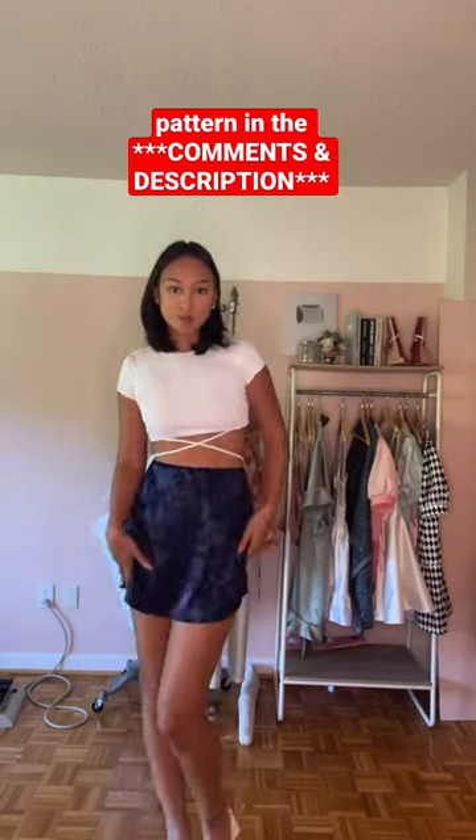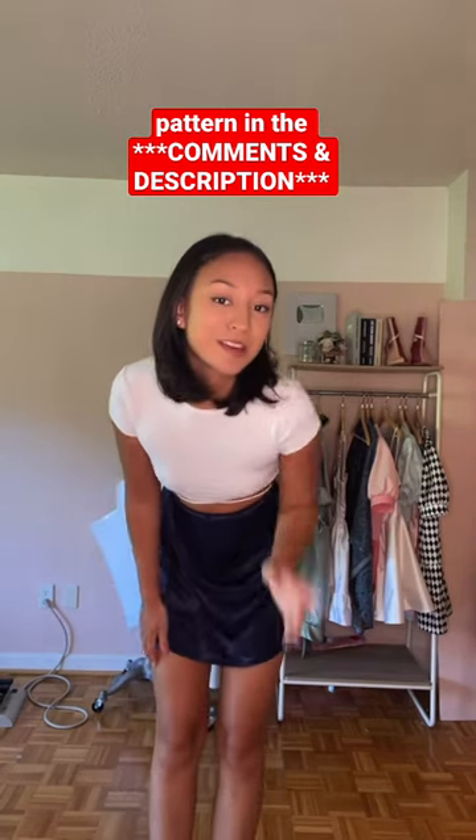Oh my god, what do we think you guys? Literally the cutest little easiest skirt ever. Also, this was so cheap to make because again, you only need less than a yard of fabric. She's trendy, she's cute, she's perfect for a beginner. Make the mini, make the midi. Anyways, the pattern is linked in my bio.